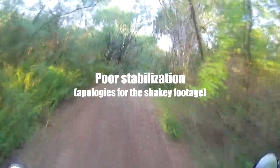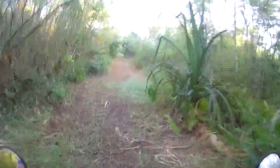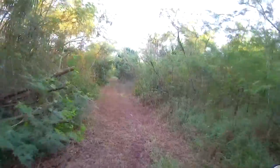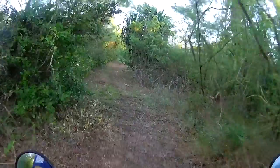The footage won't be so shaky if I go smooth and slow enough. Because it shoots at 125-degree field of view, it picks up a lot of vibration and movement — it's sensitive to that.